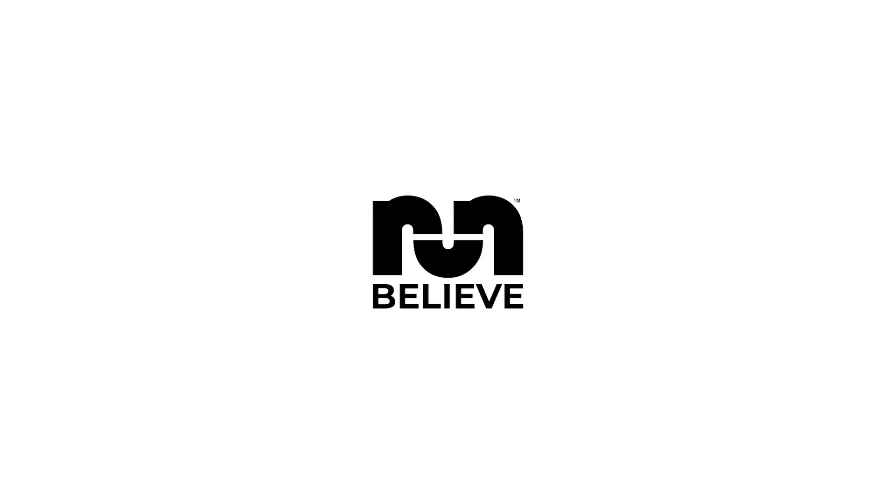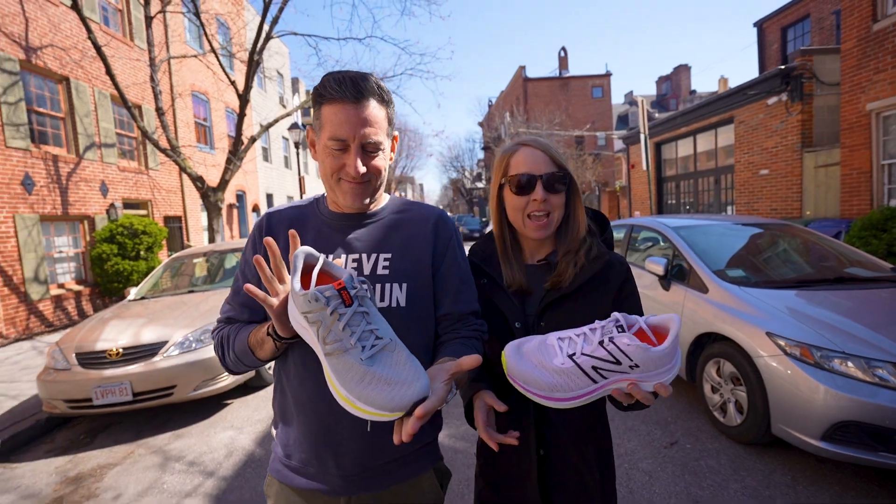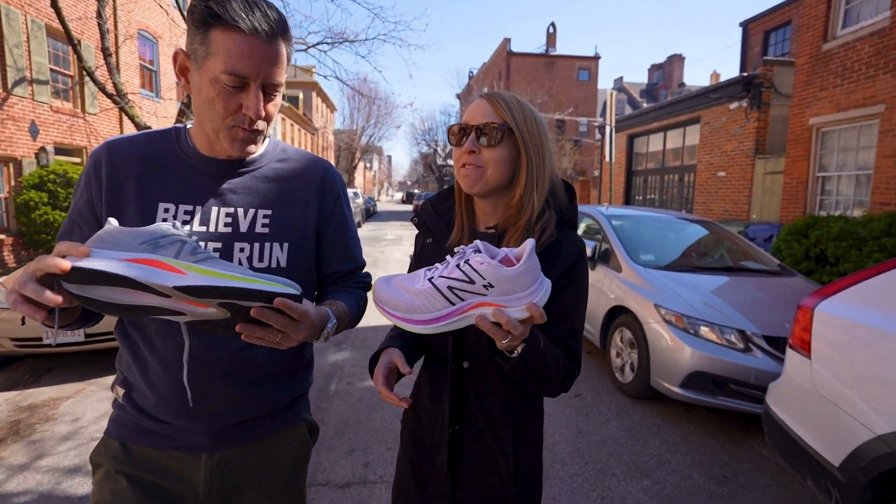Hey, this is Thomas with Believe in the Run. This is Megan with Believe in the Run. Meg, what do we got? Today we have the New Balance Propel V4.